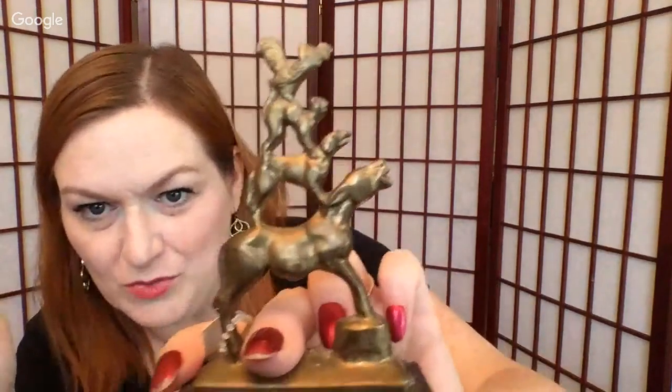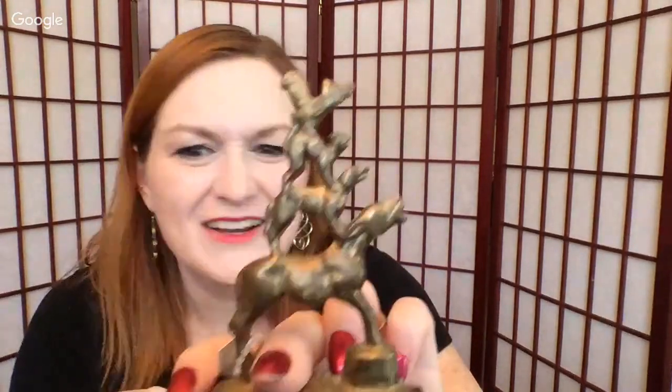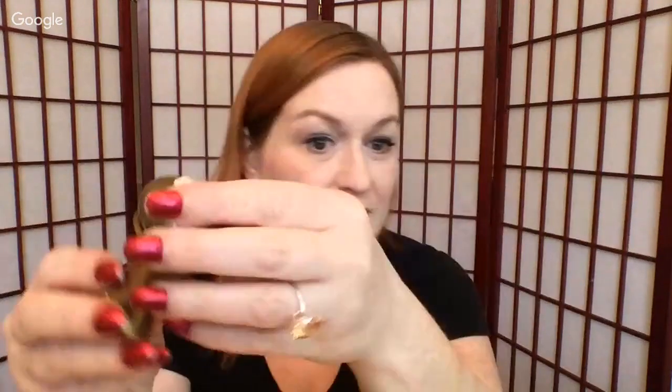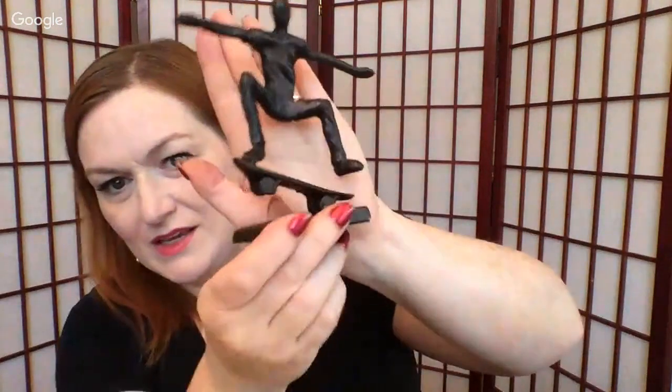And then we've got the Bremen Town Musicians — it's a German story. They foil the bad guys, that's what their story is. There's also a part of a doorknob — maybe you do crafts. And a skateboarder dude — it's like an iron skateboard guy.